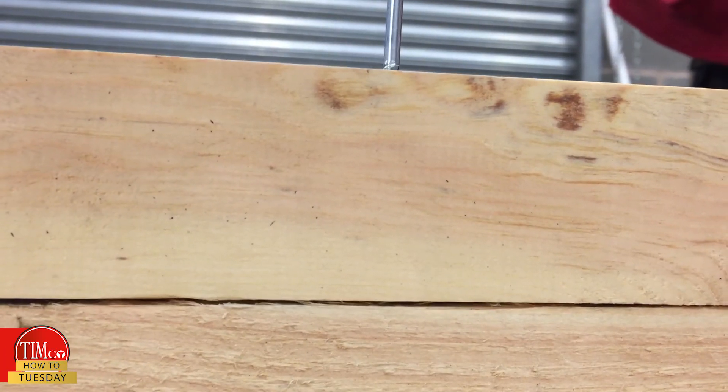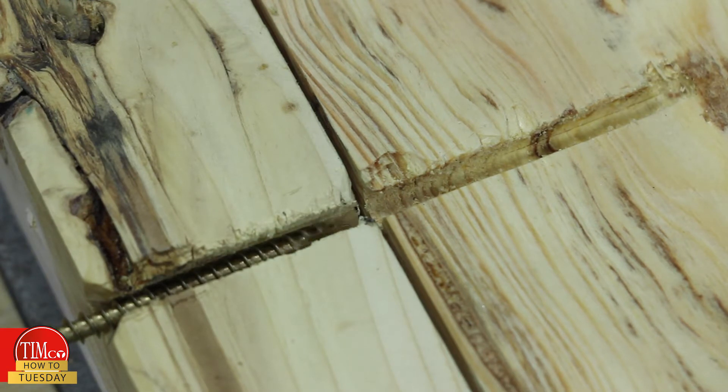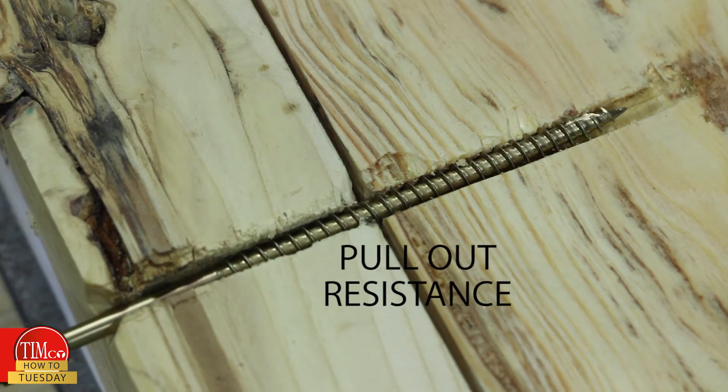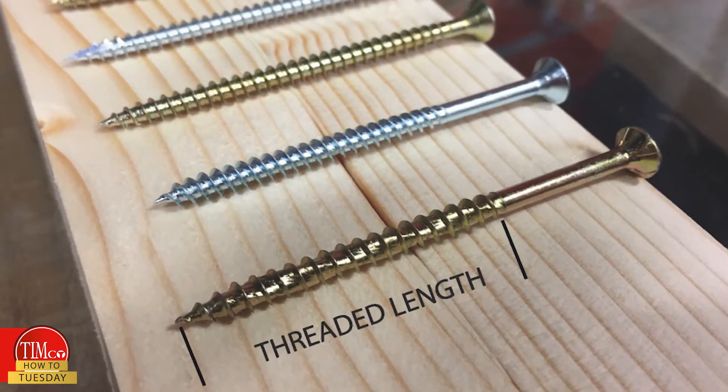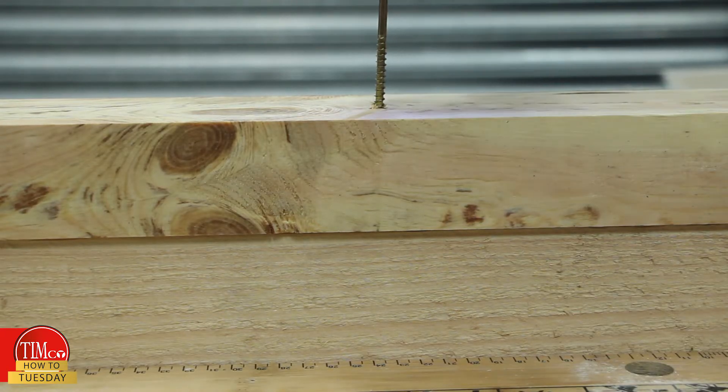Screws are designed to do primarily one job and that's to hold one piece of material to another. Certain screws do this in different ways depending on the size, type and weight of the application you have. To support an application securely, the threads are designed to grip into the timber and provide what we call pull-out resistance. The heavier an application is, the bigger this resistance needs to be. To maximize pull-out resistance, we suggest that a fixing should have as much threaded length embedded into the supporting timber as possible.